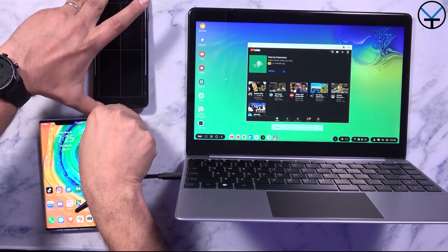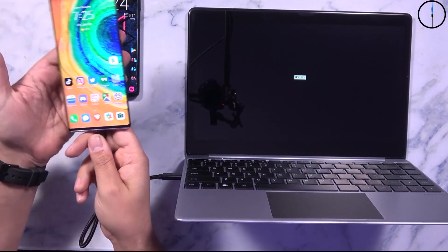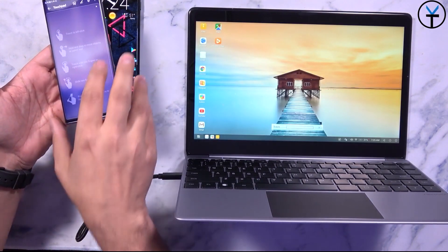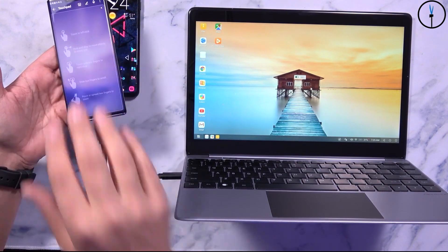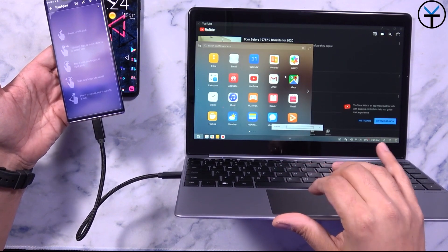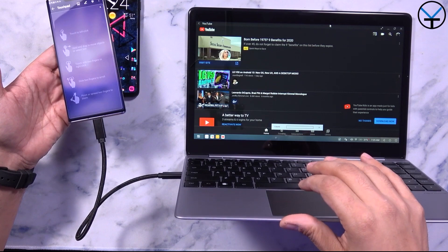If I want to switch to EMUI desktop instead of DeX, I just go ahead and plug it into a Huawei supported device — most Huawei devices have it, though not all Honor devices do. The touchpad works exactly the same way; I'm able to open YouTube, interact with it, open the app drawer, and scroll. Gesture support is there and it works great, and YouTube functionality works great as well.